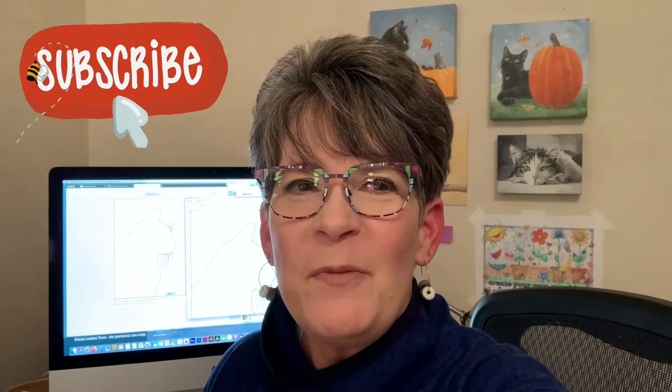Hey friends, I had an inspiration of how to paint your pet — super easy, should be really fun. I was hoping you could see the traceable I have on my computer monitor back here, but I think it's way too bright. Okay, let's get going.